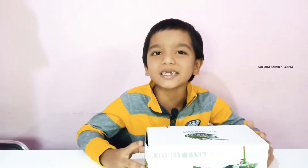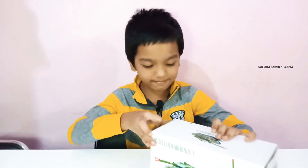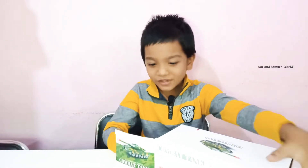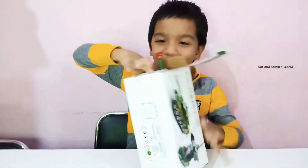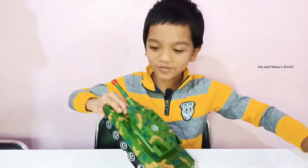Let's unbox it. Yeah! Whoa, something just popped up suddenly. It looks so beautiful.